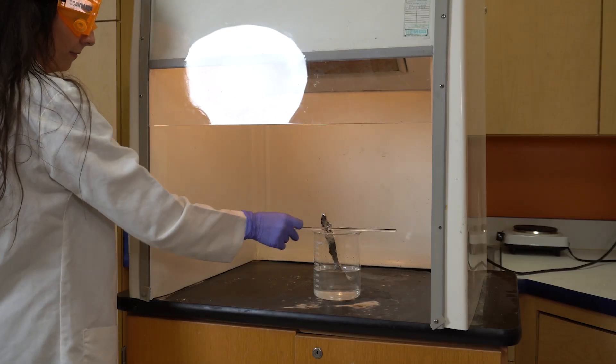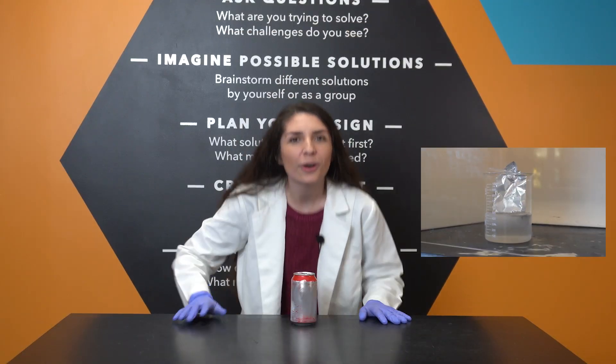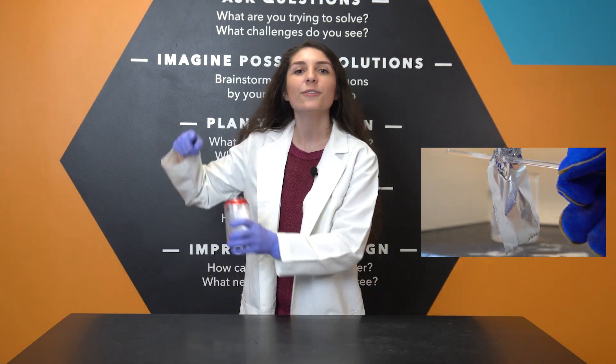It's a strong enough reaction to destroy this aluminum foil. But if it does that to our aluminum foil, what will it do to our can full of soda?